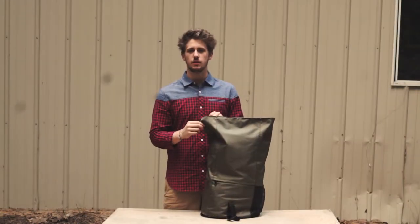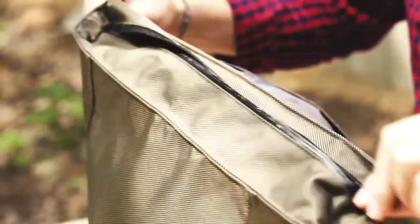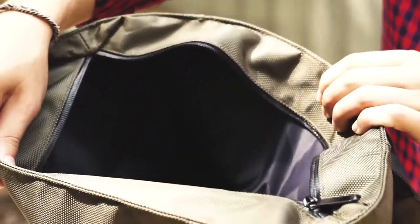The Wanderer backpack comes with a 22 liter carrying capacity, complete with an open compartment and a 15 inch laptop sleeve on the inside.